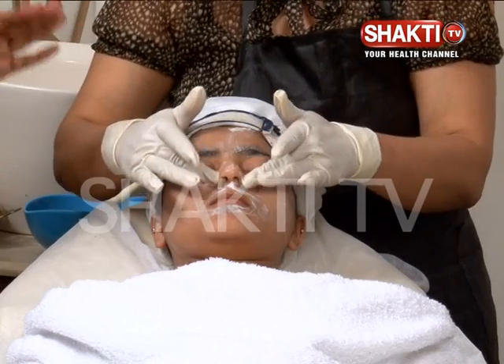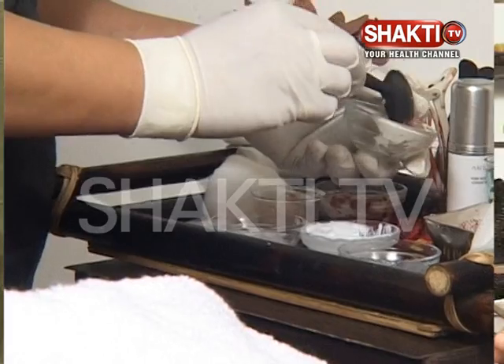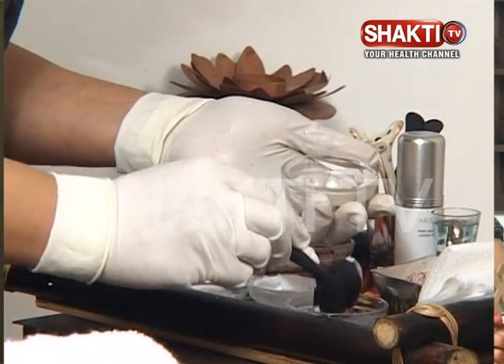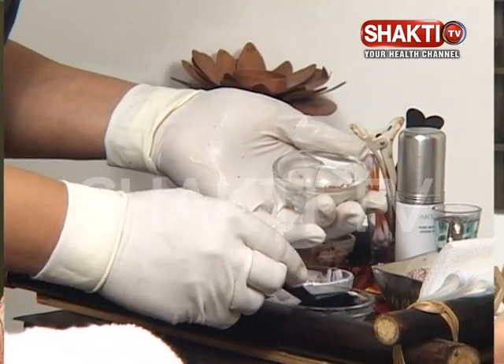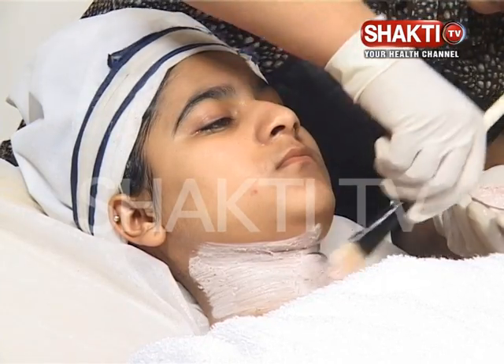Now she'll clean the face and then apply a pack according to the skin type. We are using a rose petal scrub and now a rose pack as well. We will use natural aloe vera gel, a little glow pack, and mix it with rose water, then apply it for 10 to 15 minutes.